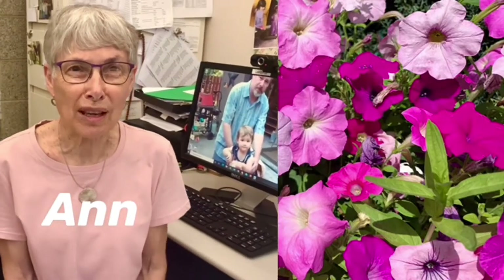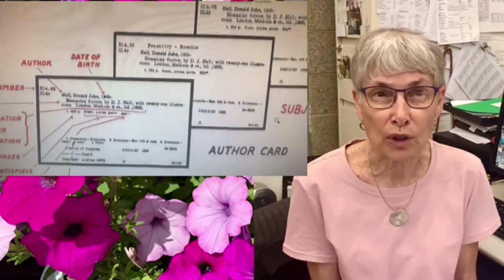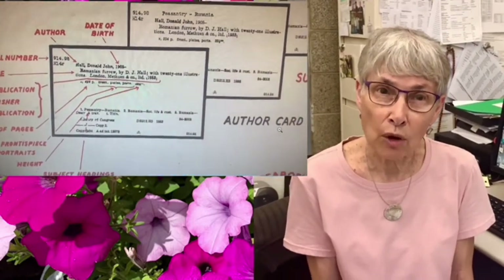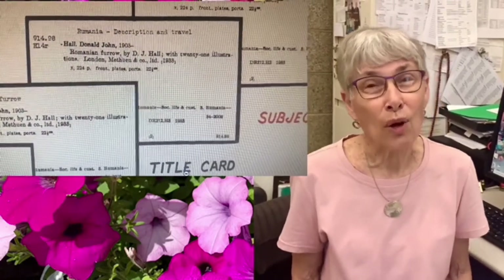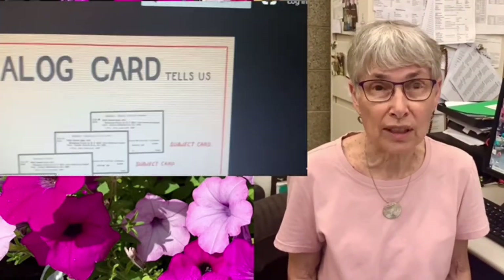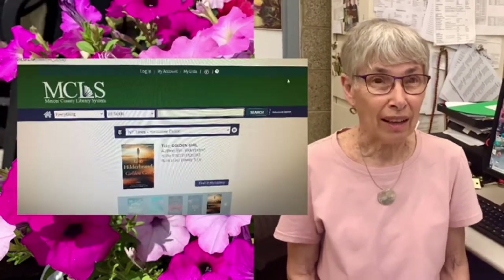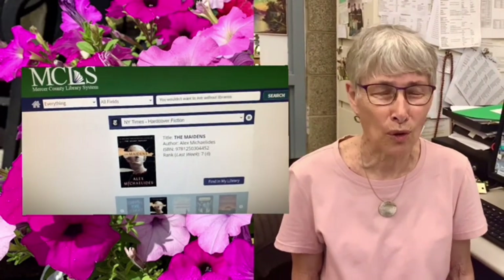Hi, I'm Ann. I'm a reference librarian here at Mercer County Library. And when I first started, it was many, many years ago. All we had was the card catalog to tell us what books we owned. We knew we owned them by looking at the card catalog, but we didn't know if they were on the shelf or not, so we would always have to get up and go to the shelf and see if they were in. We didn't know when they would be coming back if they were checked out. We didn't know if they were missing. So we worked with our card catalog and kept it up and felt we had a wonderful system. Then we got the electronic catalog, and I was thinking to myself, well, I don't know if I'm going to like this because I'm so used to that wonderful old card catalog.